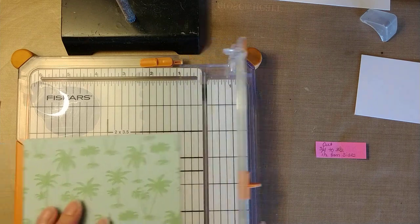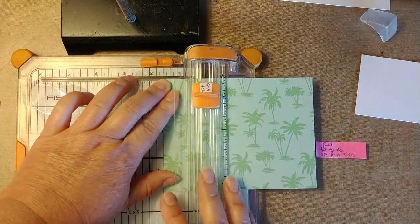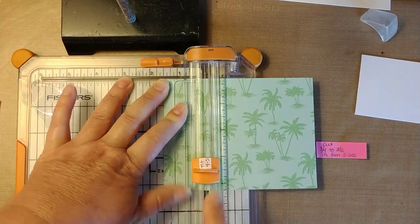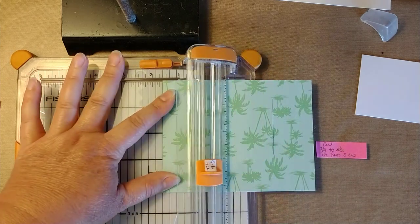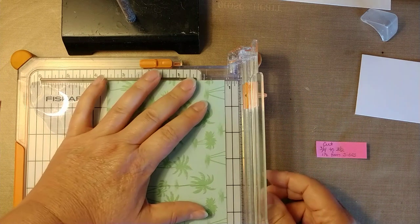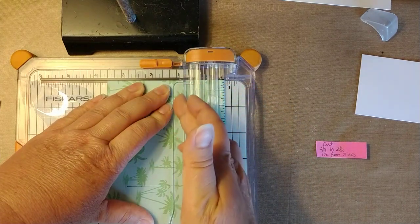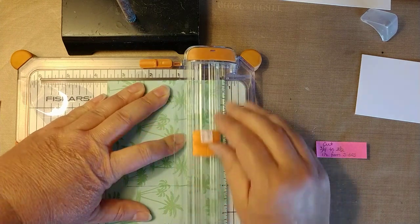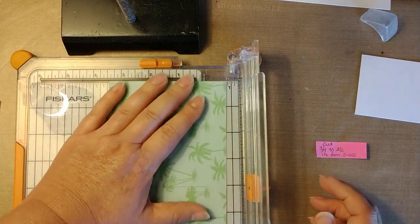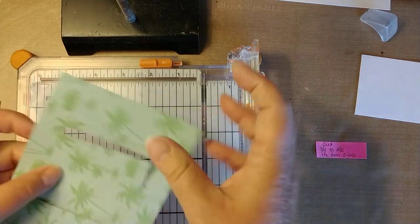I'm just going to do the same thing I did with the cardstock. Put it in at one and a half inches, start at three-fourths of an inch, cut down to three and a half, then put it in at one and a half on the other side and cut up to three-fourths of an inch. Put this in on this side at three-quarters of an inch — it's easier to see if you put it in to this side instead. Match the piece up with the cut mark, pull it down to the other cut mark, flip it around at three-quarters of an inch, match it up and trim it. And there you go.